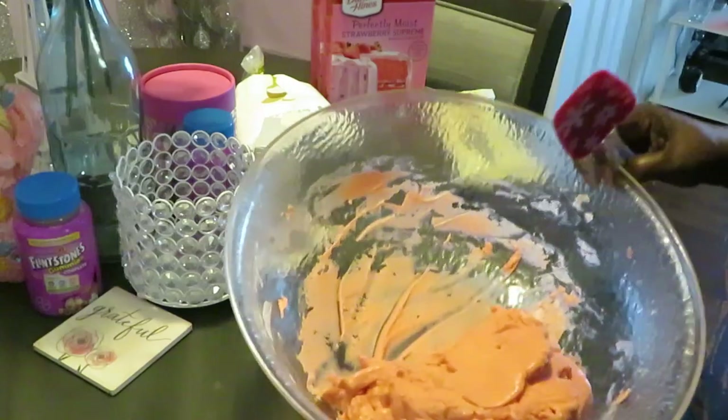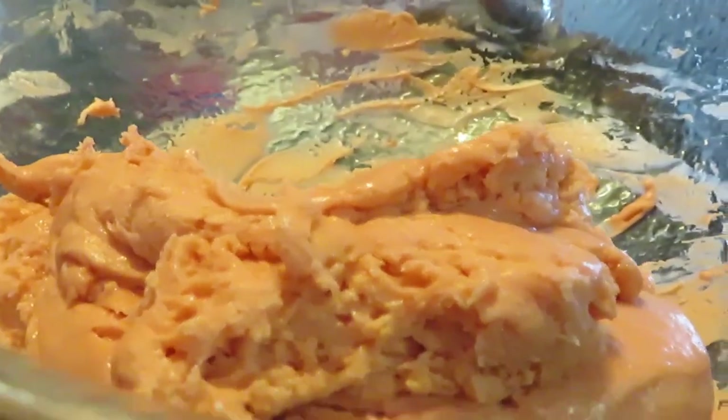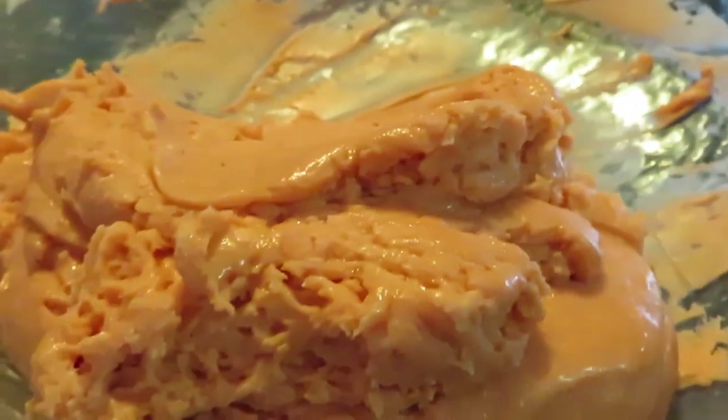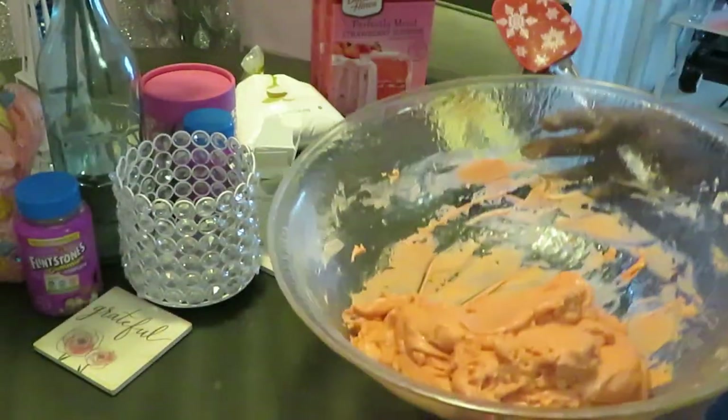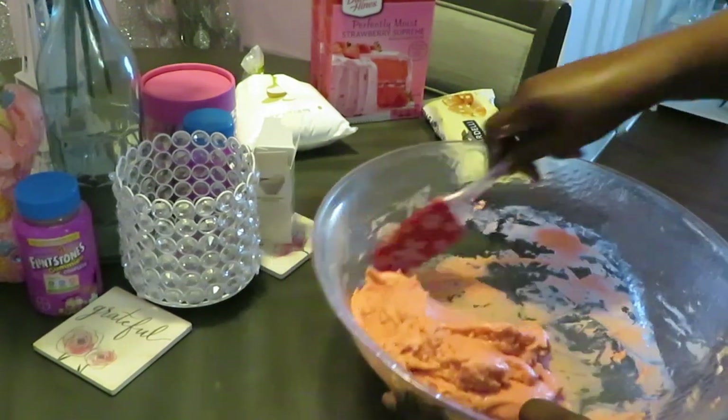Let me give y'all a close look at that strawberry mix. Doesn't that look good? I wish y'all could smell it - but y'all know what strawberry smells like, that's exactly what it smells like.